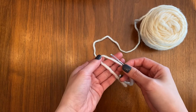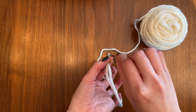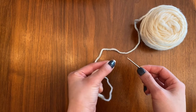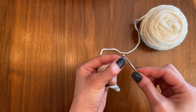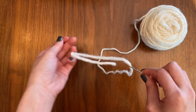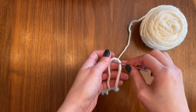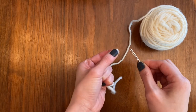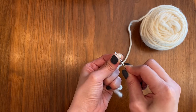A really easy way to do this is to fold your yarn in half and loop it around your tapestry needle, pinch that end, and because it's folded over so tightly you'll be able to just push it through the eye and pull through. I'll show you that again — just fold it over your needle, pinch it tight, hold on to that, and push that pinched bit through the eye of your needle.